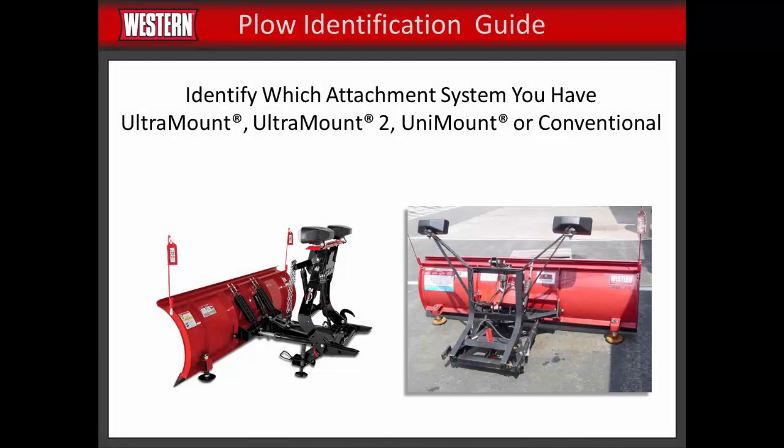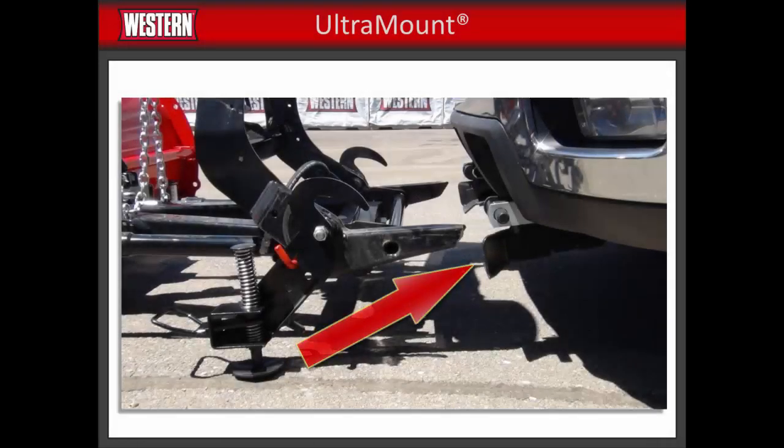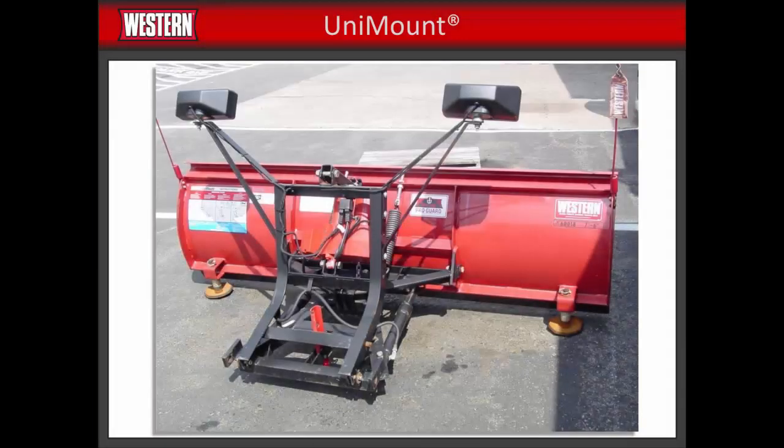Identifying your current equipment is crucial to planning a transfer to another truck. The Ultramount 2 attachment system shown here shares two distinctive features with the Ultramount system: first, you can drive into the plow's horns with the receiver pockets; second, both have two jack stands on the L side of the lift frame. The HTS plow only has one jack stand located on the driver's side. This plow uses a Unimount system and features a single jack stand in the center of the A-frame.